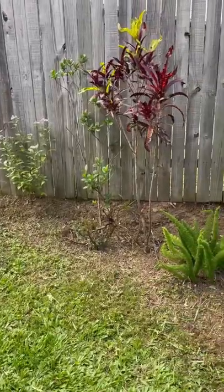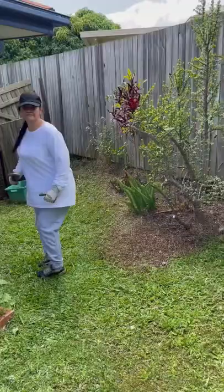Can anyone please tell me what these plants are? Like, they're actually pretty. And to conclude, I'm doing a happy dance!